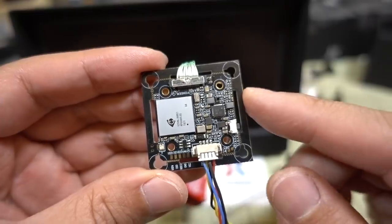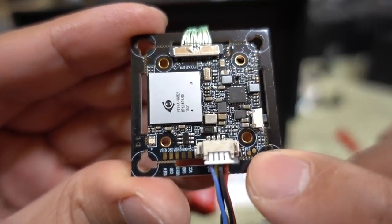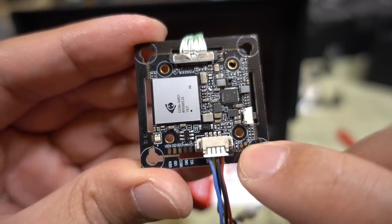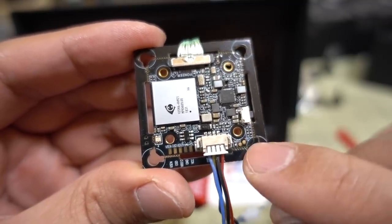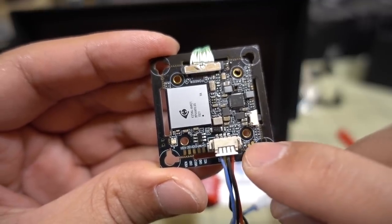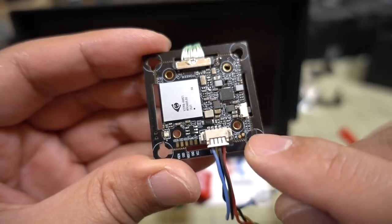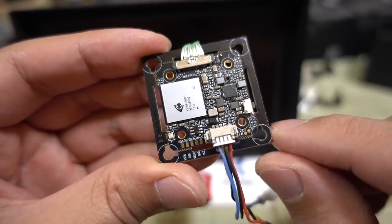There are a couple of pads labeled TX2 and RX2, which suggests you might be able to connect this to your flight controller for camera control. I haven't tested that yet and will cover it in a future video. Camera control is hit-or-miss on a lot of flight controllers, so that testing will take a bit more time.